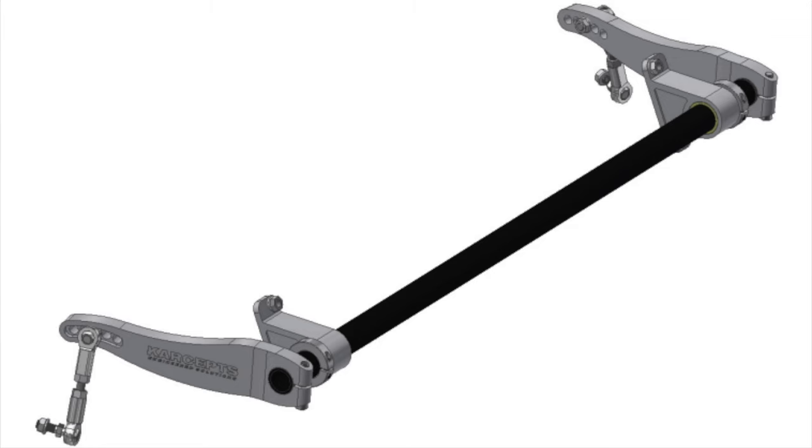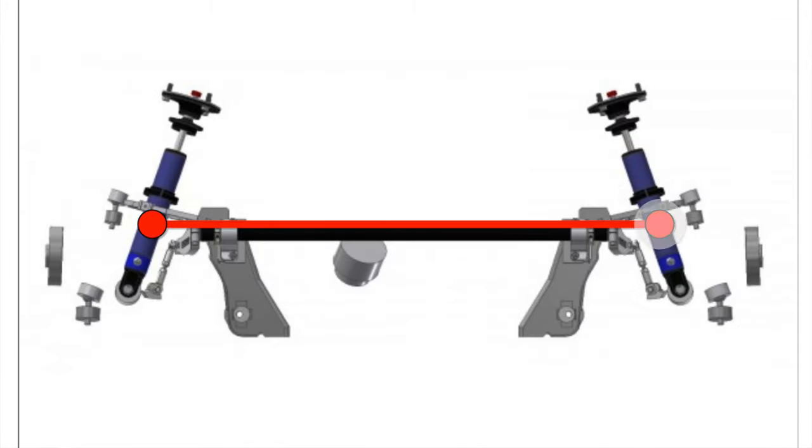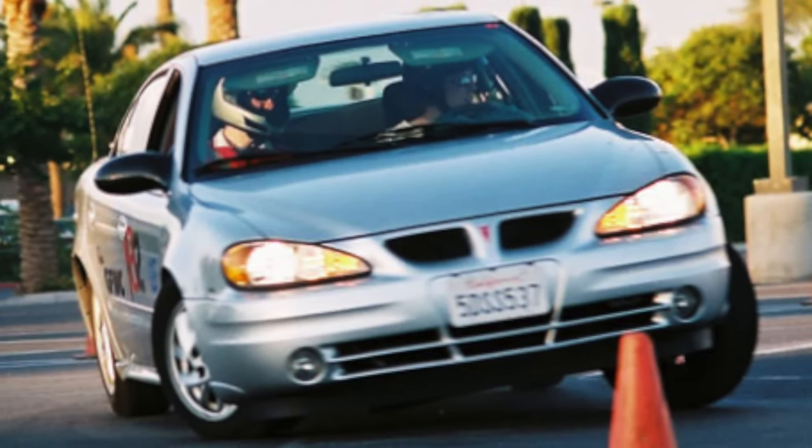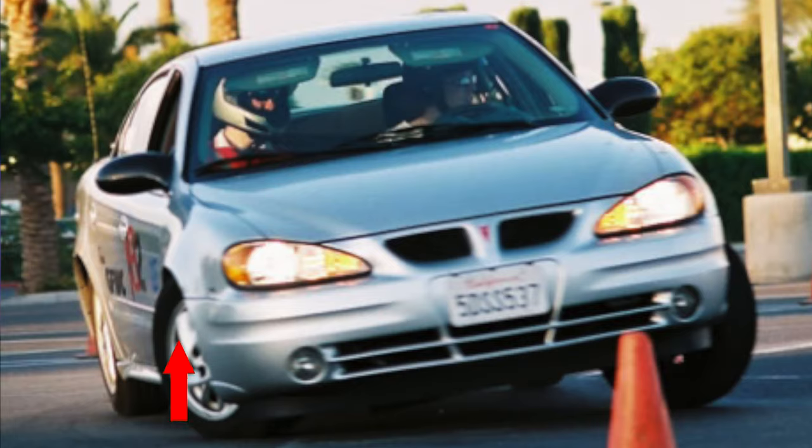The goal of the sway bar — sometimes called anti-roll bar — is to connect the suspension on one side to the suspension on the other. For example, in this picture of this old Grand Am I rented back in the day for autocross, you can see there's a lot of body roll — it's leaning hard. As the right suspension compresses, the sway bar basically transmits that compression over to the other side, and uses lever action to pull the body back down towards the other wheel instead of letting it rise up. You can also think of it as pulling the wheel up in the fender well so the car can stay flat, which helps keep the center of gravity over the middle of the car and keep more balanced traction on all the wheels.